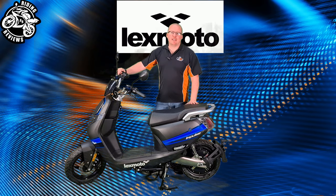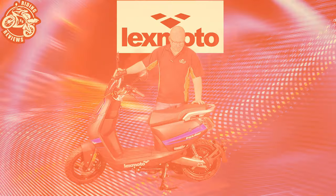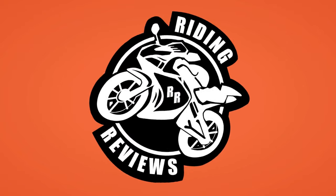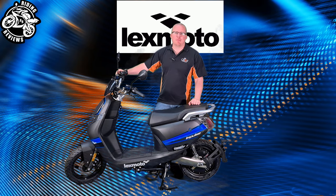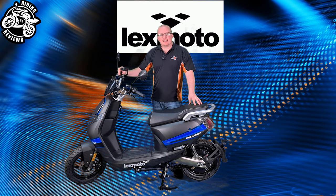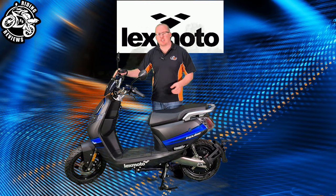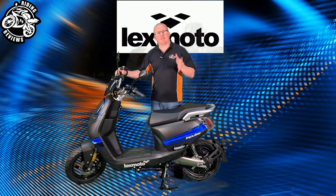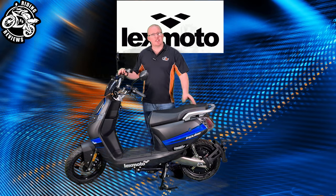Hello my fellow riders, today we're going to be doing a video on the Lexmoto Impulse 50cc equivalent electric motorbike. We're standing next to it here. Today we're going to cover spec, design, comfort, cost of riding, and pros and cons. Some of these will be done in a vlog style on the road to mix it up a little bit. But first, we're going to go with spec.